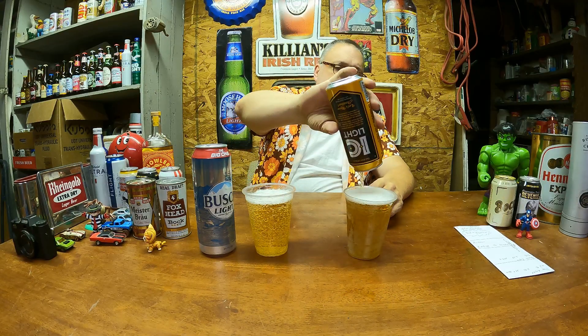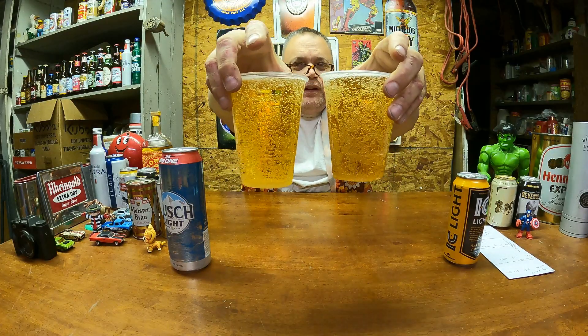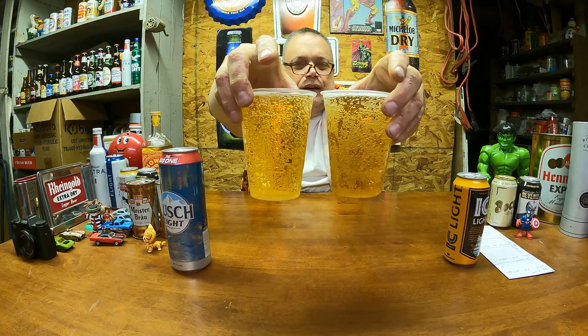IC Light is from Pittsburgh Brewing Company — I love their beer cans but I don't necessarily love their beer; it's kind of just okay, at least so far in my opinion. Pouring Iron City Light and topping off the Busch Light. To my eye they're very, very close in color; the Iron City Light is just a tad bit darker. Taking my glasses off, closing my eyes, and swirling them around for the blind taste test.